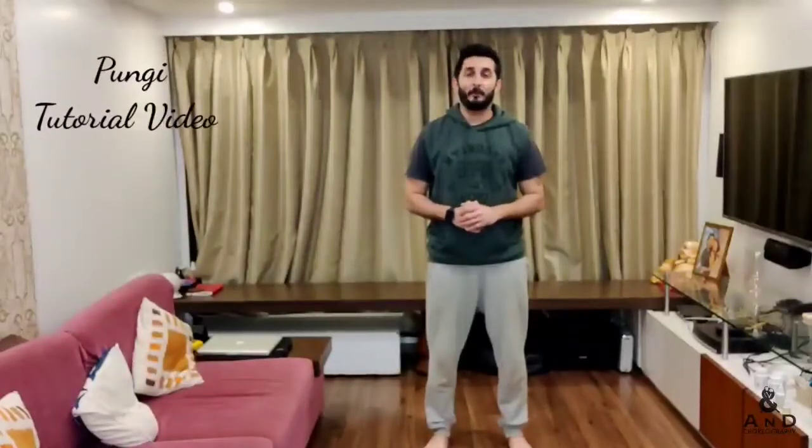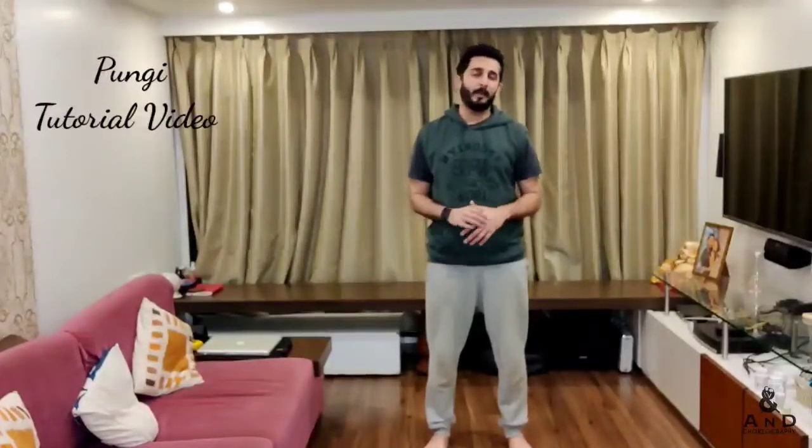Hi guys, this is the tutorial for Pungi. It's a fun song — I know it's a little fast, but if you learn the lyrics it's very simple. The video is mirrored, which means my right is your right and my left is your left. We're going to start on the music.